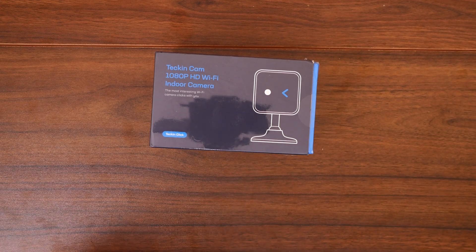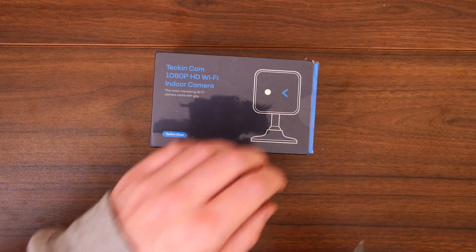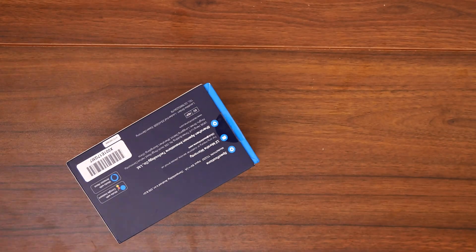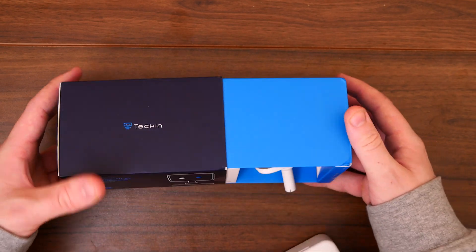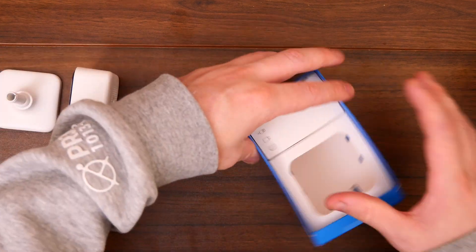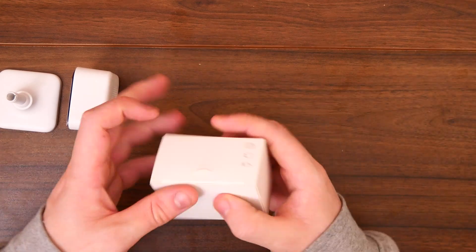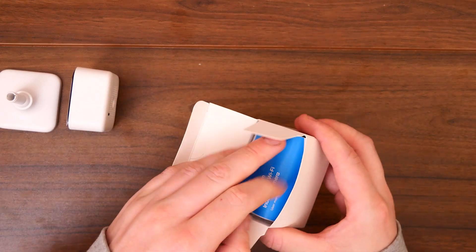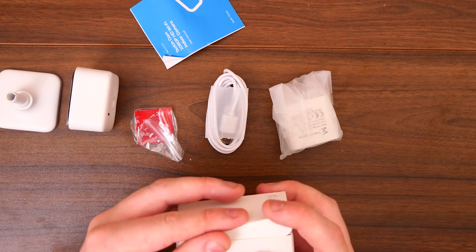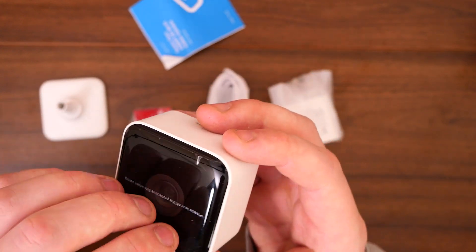What we're actually going to do is get this unboxed. Like I said, this is the Tekken cam 1080p HD Wi-Fi indoor camera. I've got my trusty unboxing knife here, so let's get this unboxed and see what we're working with. First of all, we have the camera, and then we have a little accessory box. Let's pop that to one side and see what we have. First of all, we have the camera lens — I need to peel this off.